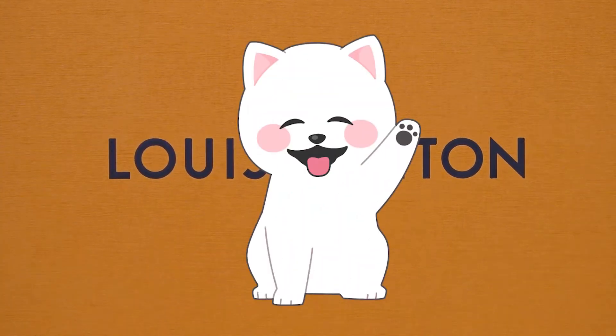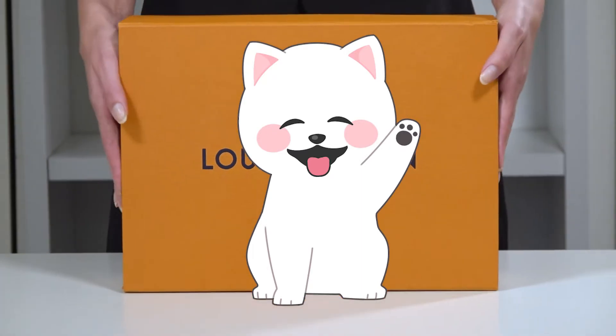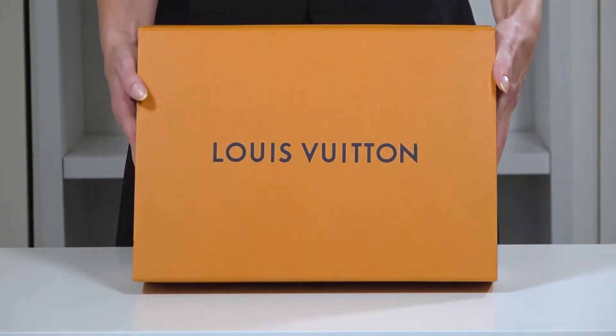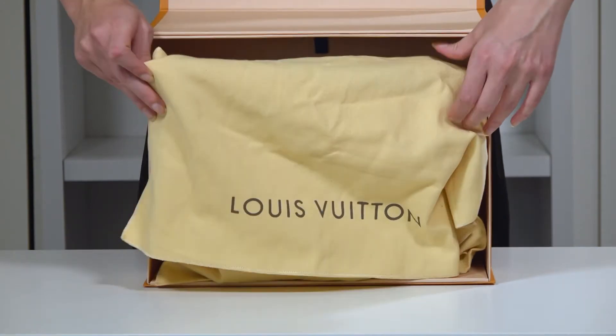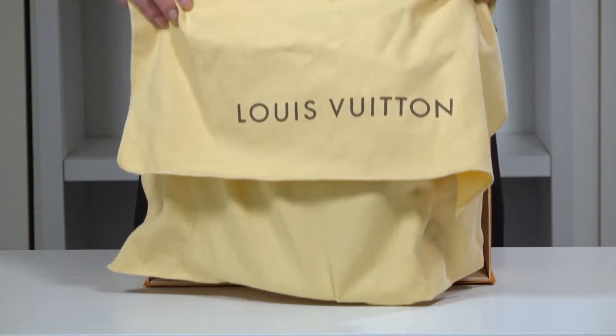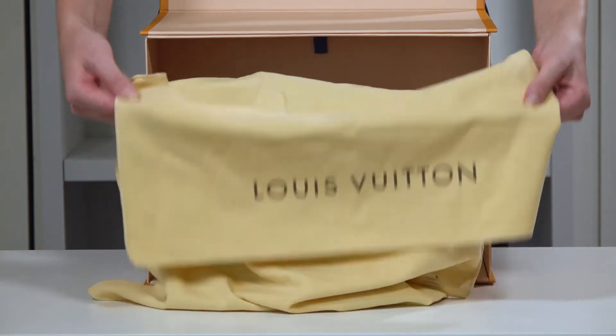Hi! This is Pom from Luxury Resale Guide and it's time to talk about anything and everything about luxury resale fashion. Today we will review the Louis Vuitton Drew Crossbody. Crossbody bags can be the perfect fashion accessory on any day, and Louis Vuitton's Drew is no different.